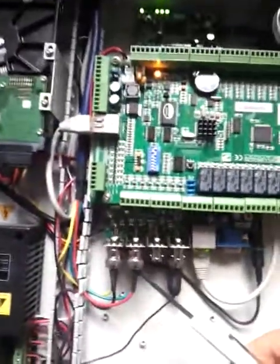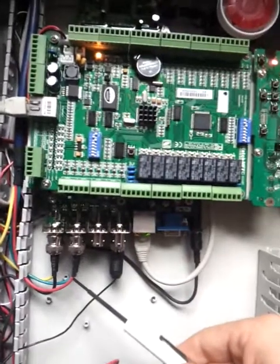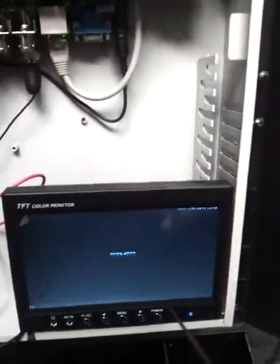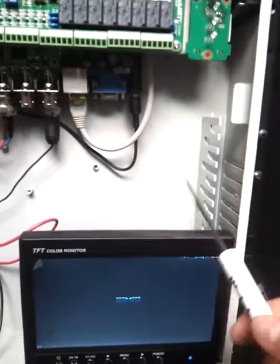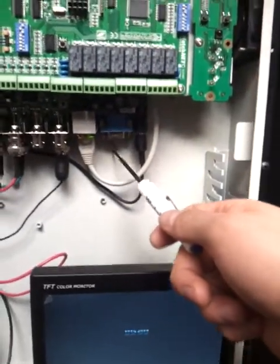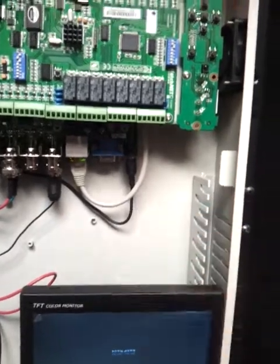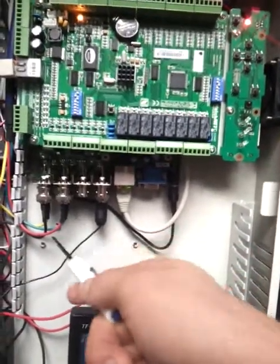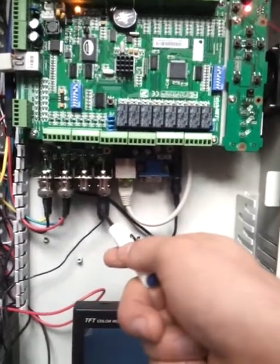Down here you can see we have a four-channel DVR embedded, and here you can see the screen for itself. We also connect an extra monitor if we want to see. It's also IP based — four-channel analog, could be 8 or 16.